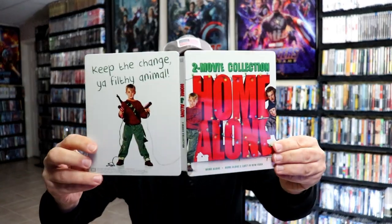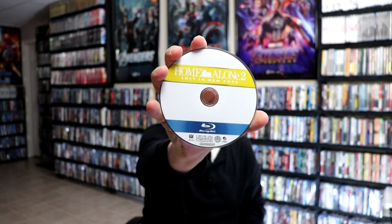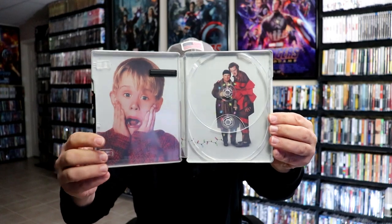We open it up. We've got our front and back together. Really nice looking. And then on the inside we do have our 2-disc. We have our Home Alone Blu-Ray disc. And we have our Home Alone 2 Lost in New York Blu-Ray disc. And we do have some inside artwork. So very nice looking steelbook.